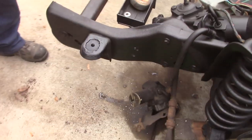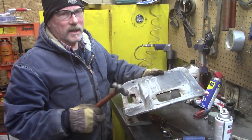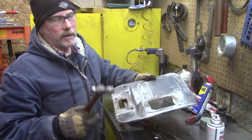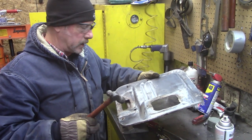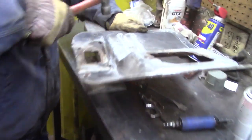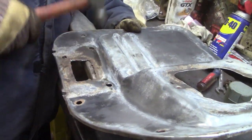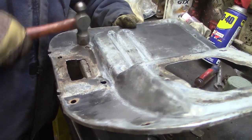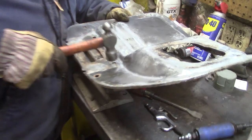You see this has been done already, and our next project will be fixing up that core support. We're just going to fix up a lot of stuff that the previous owner probably just got the job done, but we can clean it up.